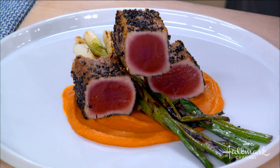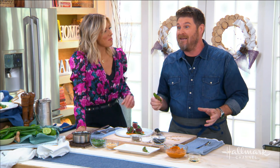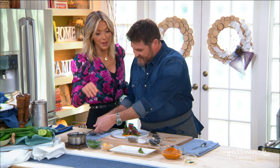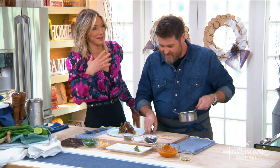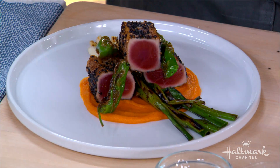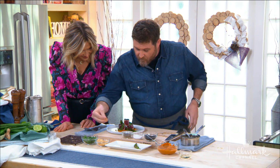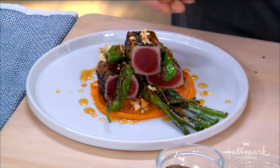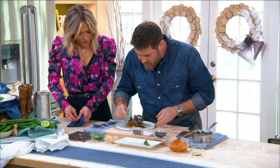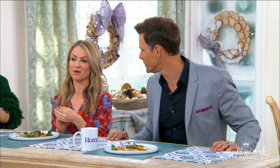We have some shishito peppers — the great thing about shishito peppers is they're not super spicy, but about one in ten is, so there's always a little bit of excitement. Now we're going to take that ginger maple miso sauce — it's got almost a honey-like consistency, just a little thinner — and drizzle it right on top and around the outside. Then we add some roasted peanuts — note there are a lot of nut allergies out there — a couple of cilantro leaves for that beautiful green, and you've got this gorgeous dish with orange, red, and green colors.